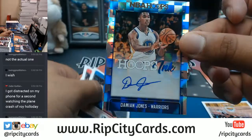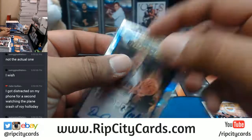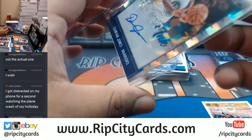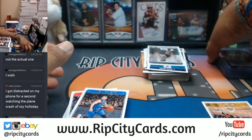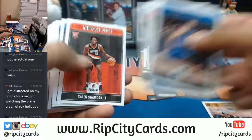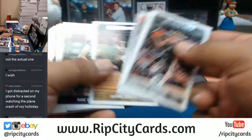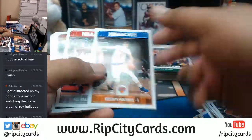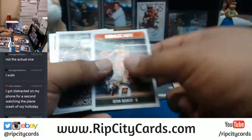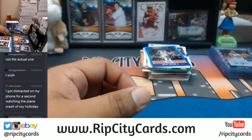For the Warriors, Damion Jones with the auto. Yeah, this is a tough break to watch — I don't blame you guys for not hanging out. Honestly, this is a brutal break to watch. But watching it — I can only imagine it's boring as hell. So for that, I do apologize.